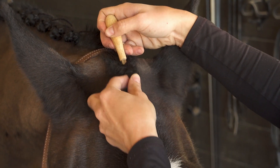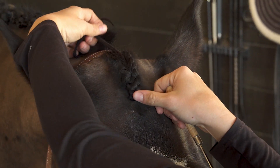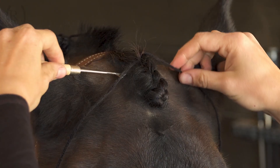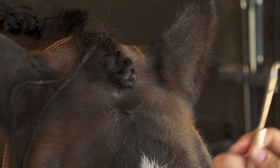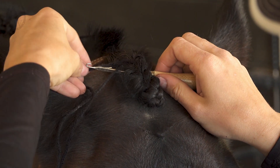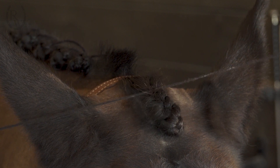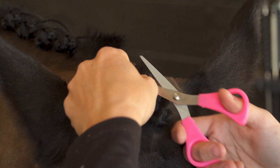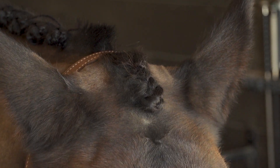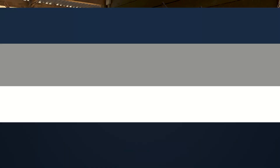You then use the pull through to pull the end of the yarn through the top of the braid, then pull each individual strand of yarn to the opposite side and tie it to secure the braid. Thanks for watching our video on how to braid for eventing and dressage. For more information and to purchase all of your braiding supplies, please visit us at ridingwarehouse.com.